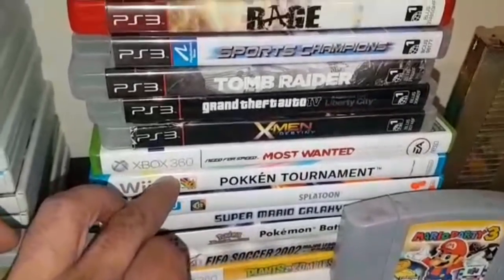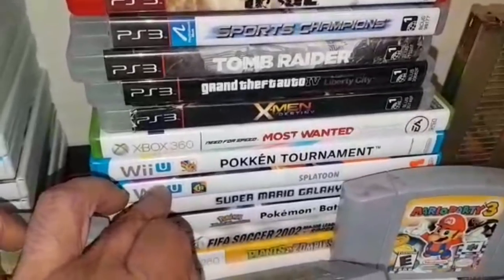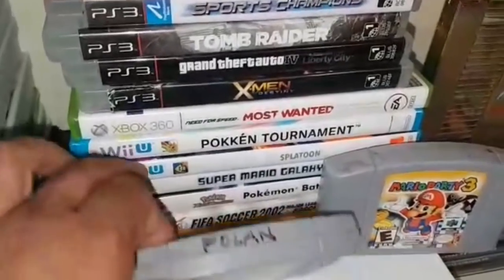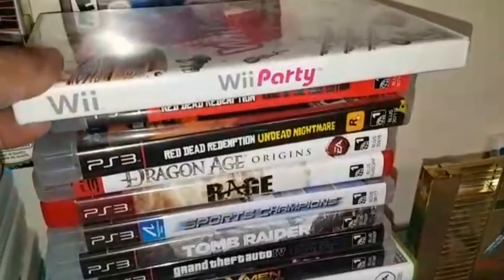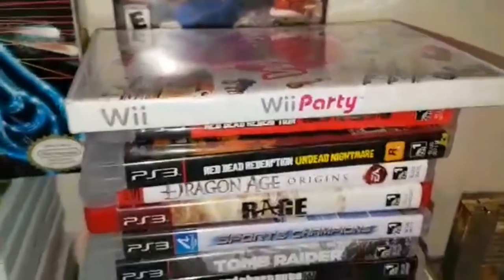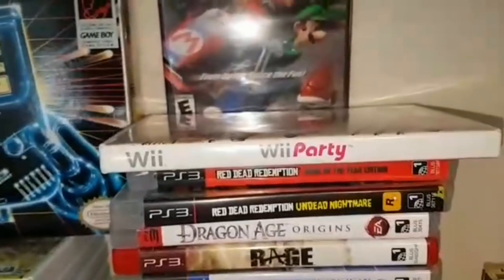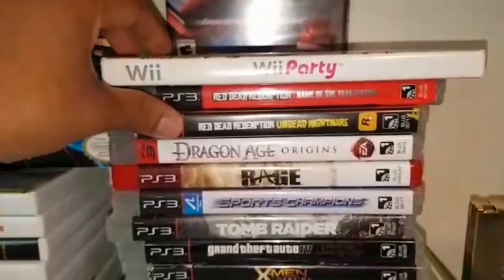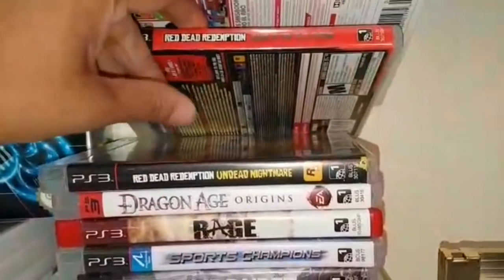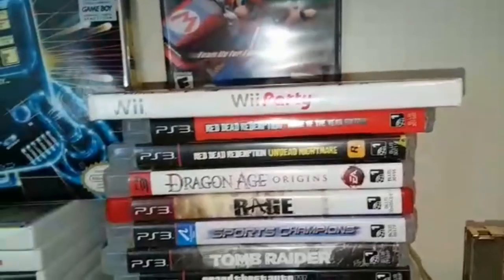These two games — the kid wanted $7 for two of them, then he wanted $10 later, so I said sure, I'll give you $10. He was a cool little kid and I was really happy to get them. I did get Wii Play and Wii Party — this was actually selling for a lot of money at GameStop back in the day but now it's quite dramatically reduced in price. Red Dead Redemption Game of the Year I got, and Nightmare of the Year. Those two were a very good score.